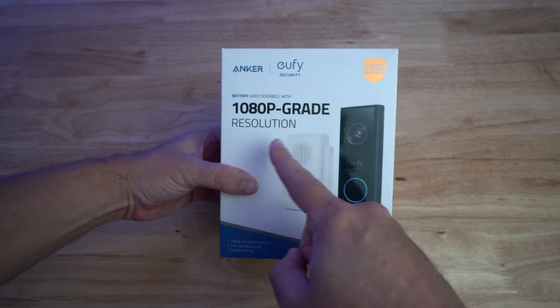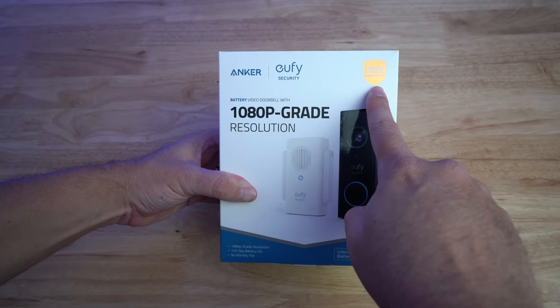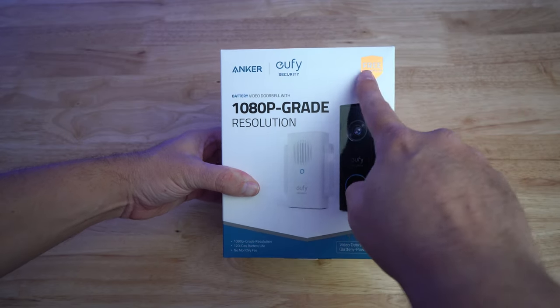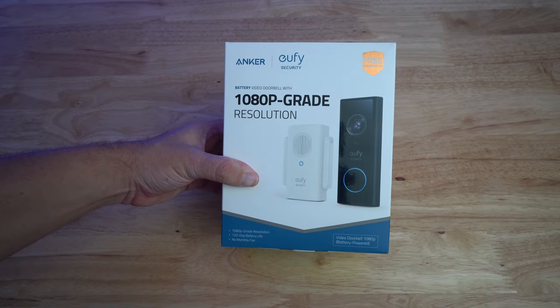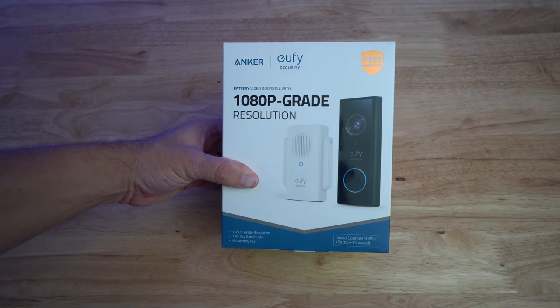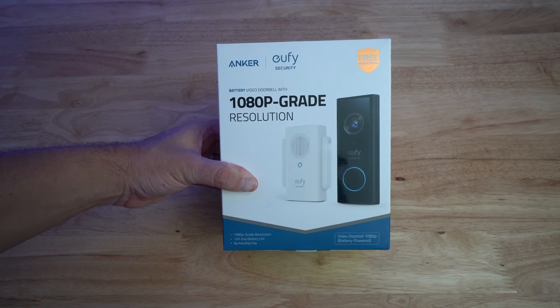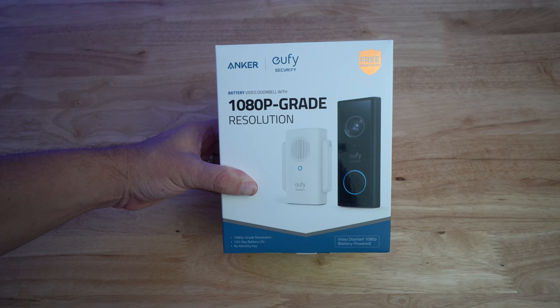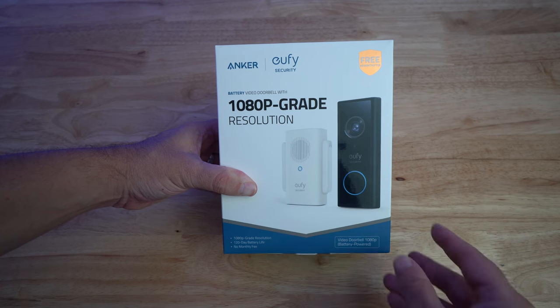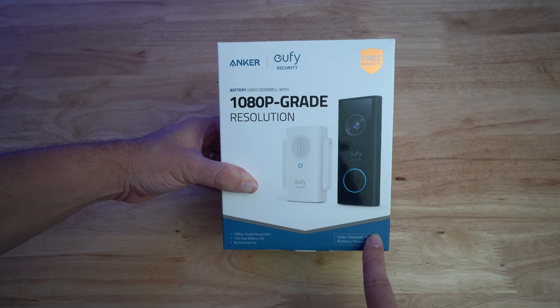So right off the bat on the front of the box, you see the 1080p grade resolution, then you have free, no monthly fees. Down here it says 120-day battery life, so that's about four months. I would say expect to see two to three months of battery activity — it depends on how many motion detections it gets and how many recordings it does. If you're in an area where you don't get very much activity at your door, then it may last up to four months.